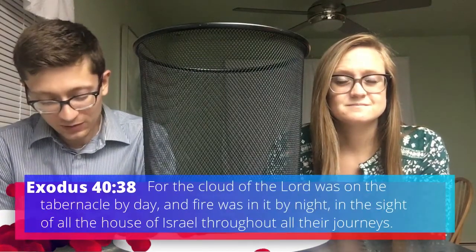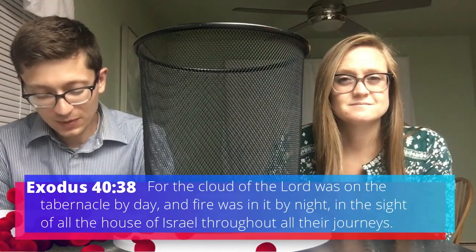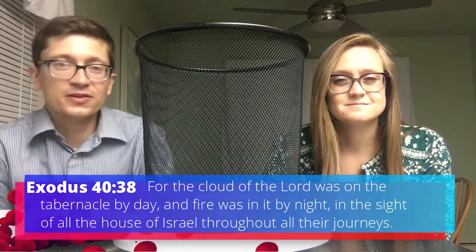The book of Exodus begins with God leading the children of Israel out of Egypt using the cloud and pillar of fire. And it ends saying that God used those two things to lead them all the way into the promised land. The last verse in Exodus says, 'For the cloud of the Lord was on the tabernacle by day, and fire was in it by night, in the sight of all the house of Israel throughout all of their journeys.'